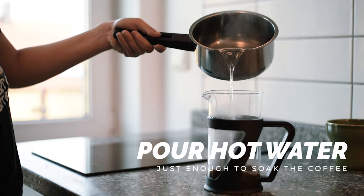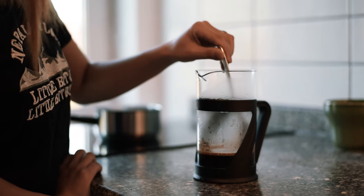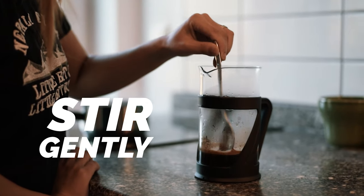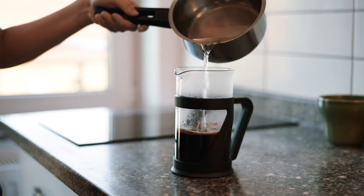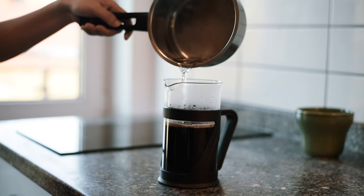Pour hot water, just enough to soak the coffee. Gently stir to incorporate the coffee grounds into the water. Let it sit and bloom for about 30 seconds. Now add hot water and continue pouring until it reaches the line.